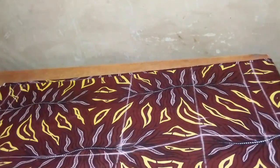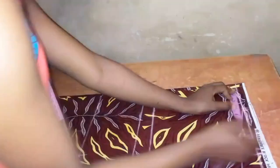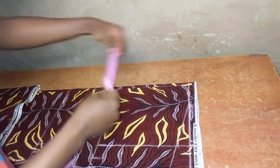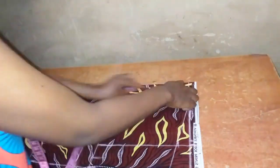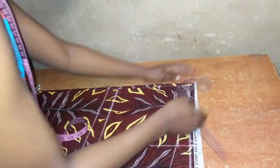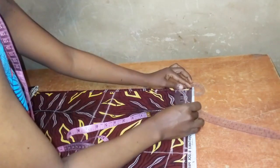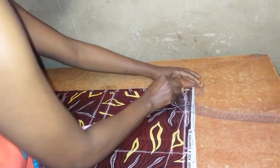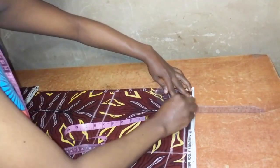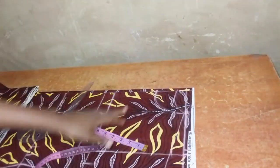For the neckline, I will use a neck width of 3.25 inches and a neck depth of one inch for the back neckline. The neck width remains the same at 3.25 inches for both front and back, and a neck depth of 3.5 inches for the front neckline. I'm using my curve ruler to draw out the neckline for both the front and the back.